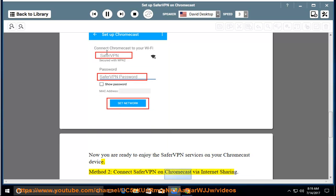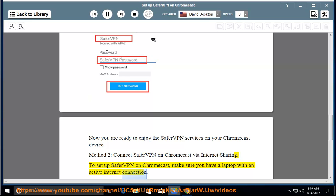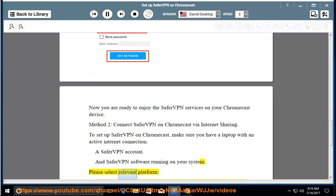Method 2: Connect SaferVPN on Chromecast via internet sharing. To set up SaferVPN on Chromecast, make sure you have a laptop with an active internet connection, a SaferVPN account, and SaferVPN software running on your system. Please select the relevant platform.